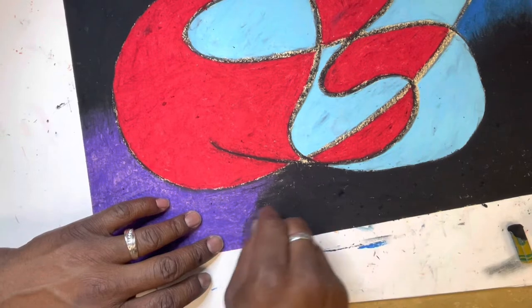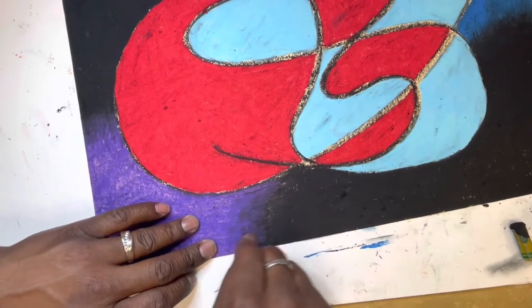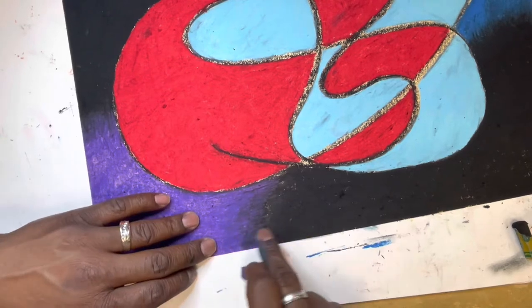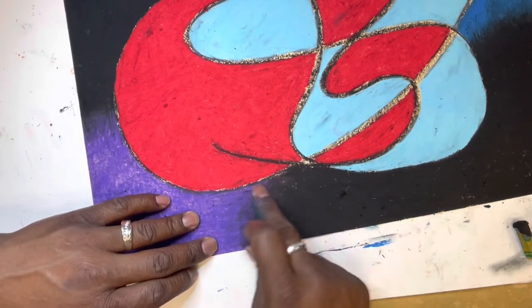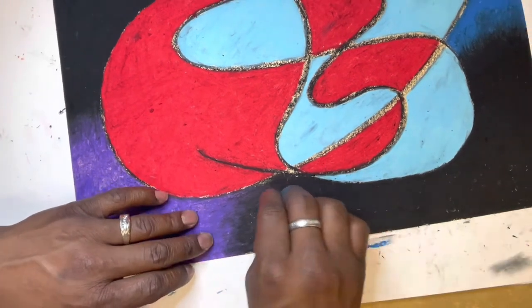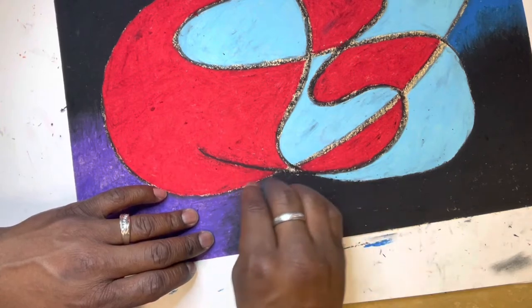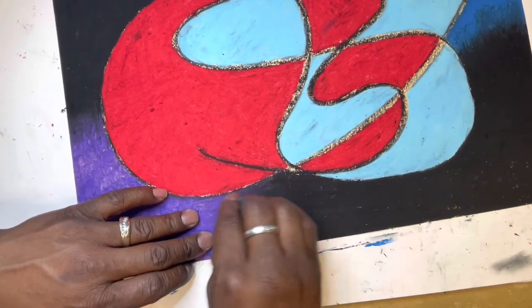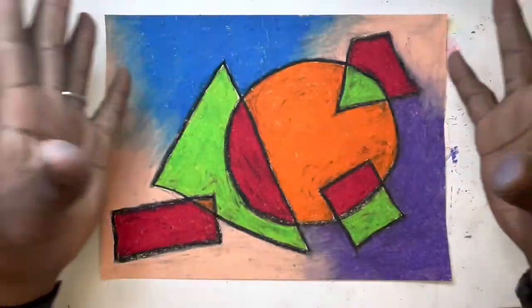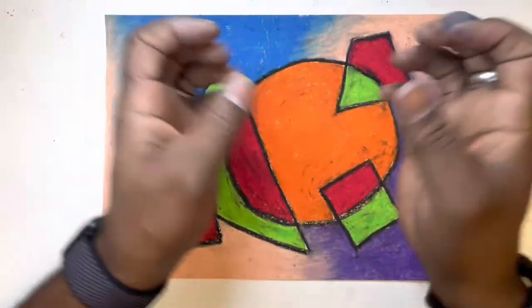I'm taking some more of the lighter of the two blended colors and laying down a bit more of it, really working that transition to get a nice smooth blend from one color to the next. That's what we're doing today — now go and have fun!